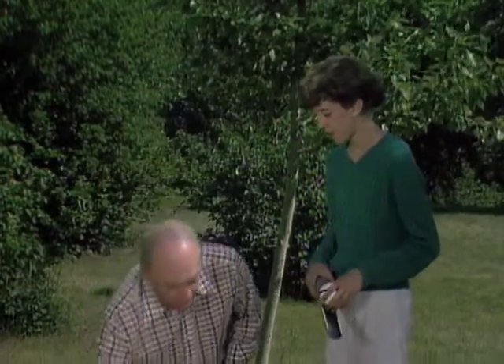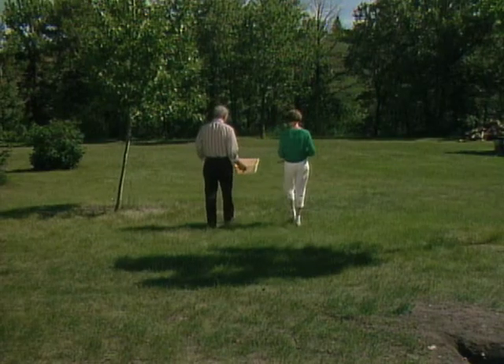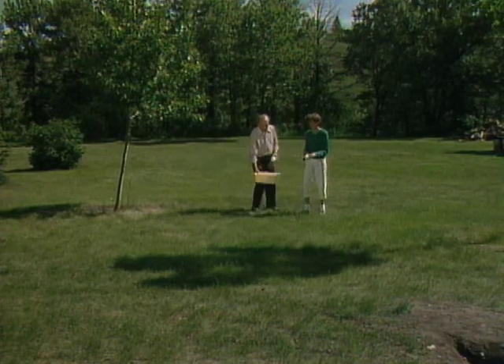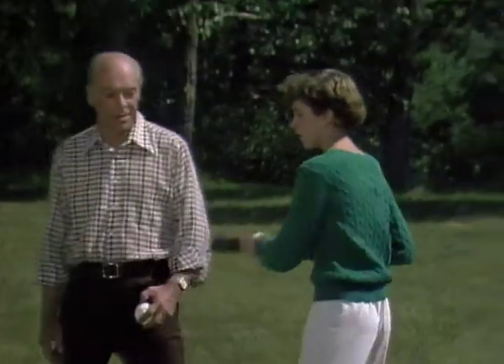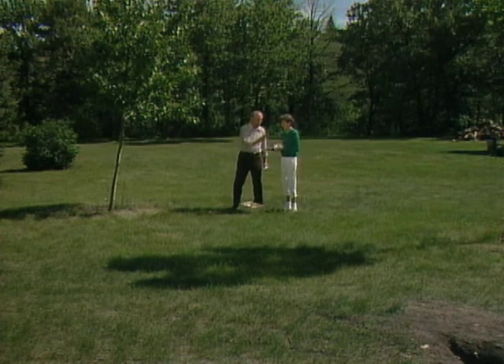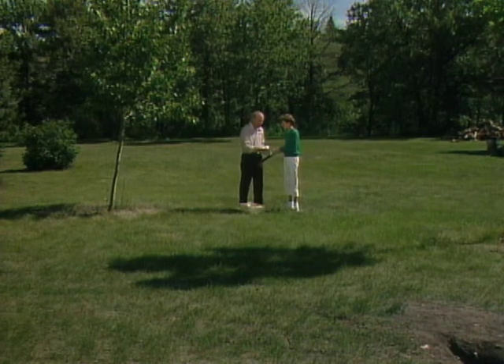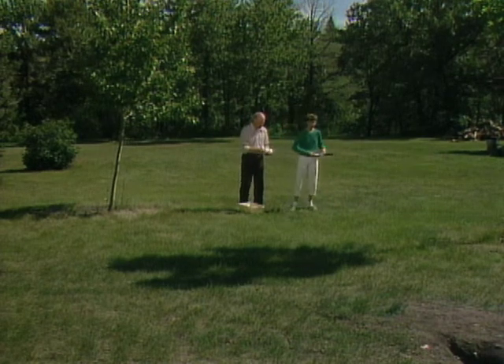You take that first one, come on back here, and see if you can throw a curve first one way and then the other. That one was fairly straight. Try this one — give it a little more wrist. That one curved to the right. Now, in order to make it curve the other way, what are you going to do? Let's throw it that way.